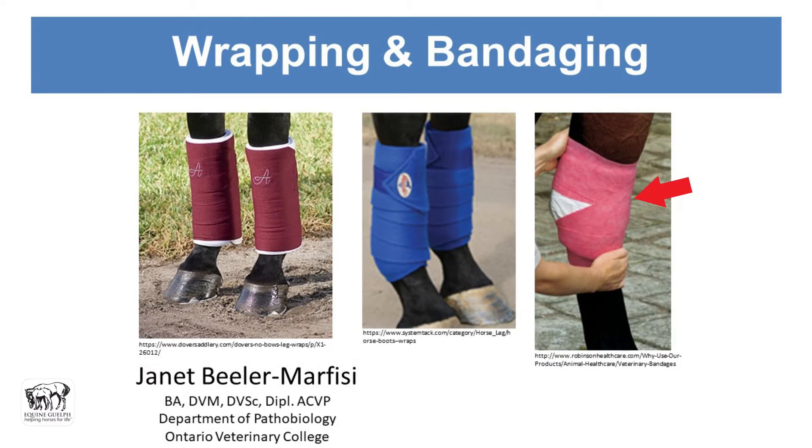This is the hock of a horse and it's got some vet wrap over top of some padding material. They've left the point of the hock exposed so that the horse can still move the hock without getting a pressure sore.